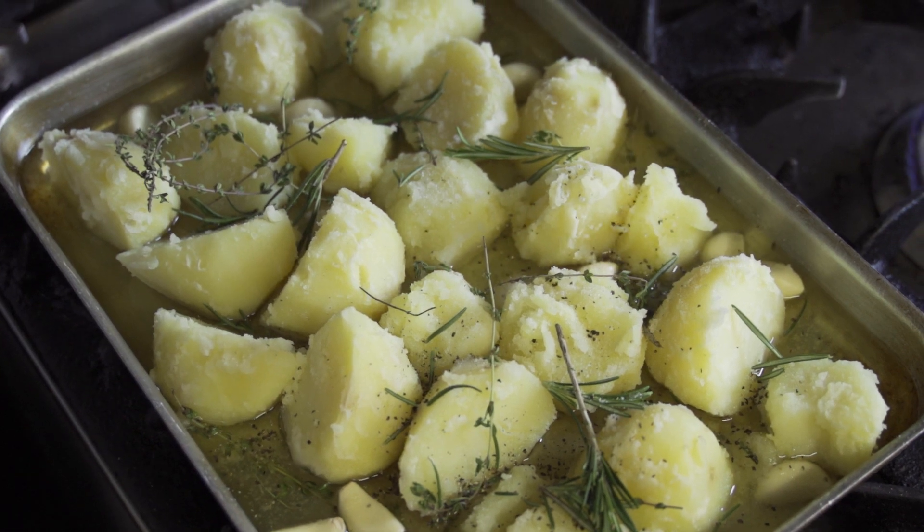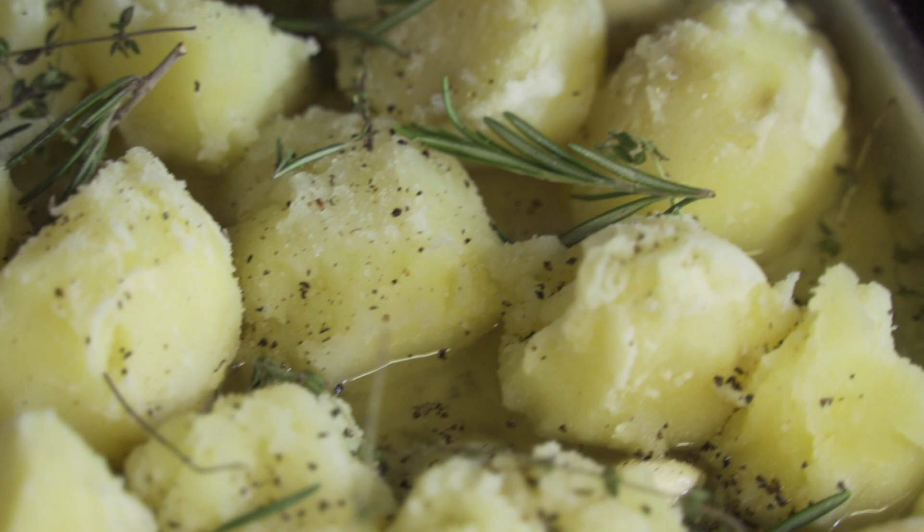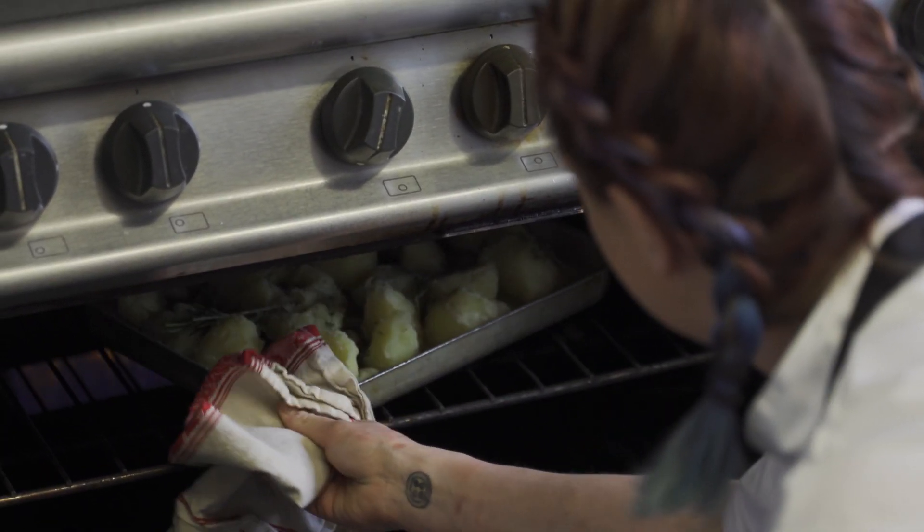Roast them until they look crispy. Because you've already cooked them in the water, you're just making sure they've got a nice shine and a nice bit of colour to them — and then they are ready. That is how you make the perfect roast potato.